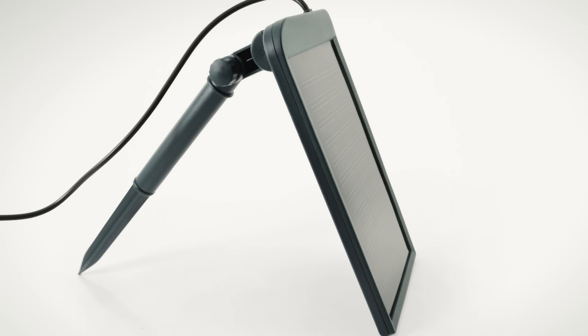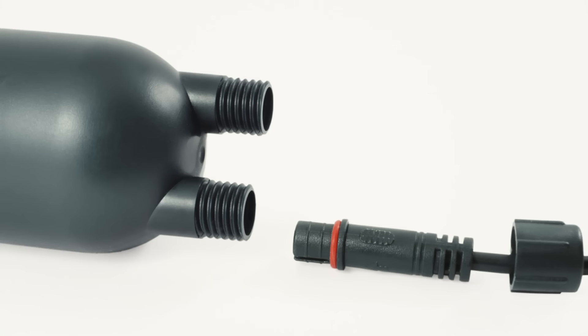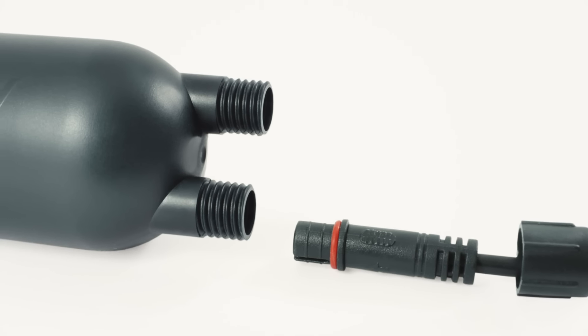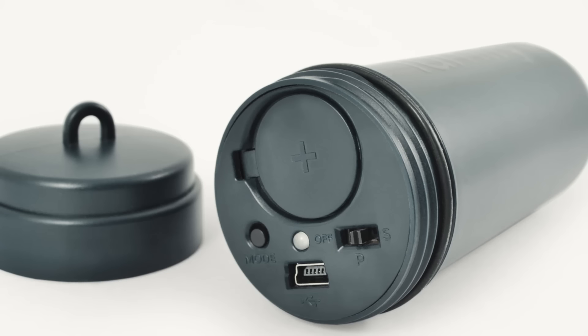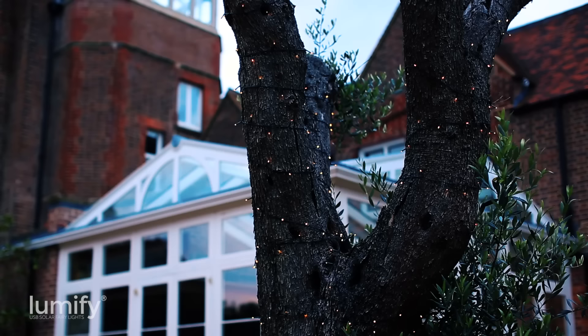Lumify offer mains brightness from a portable product that can work for up to 12 nights from a full charge with little help from the sun. Lumify's waterproof control tube can withstand everything the British weather can throw at it, guaranteeing years of hassle-free use.